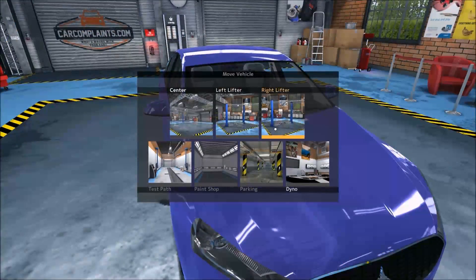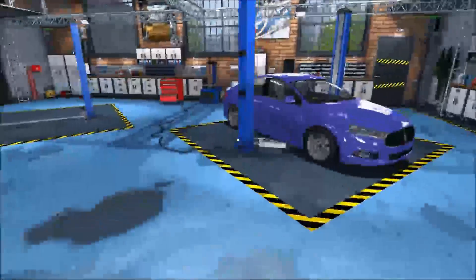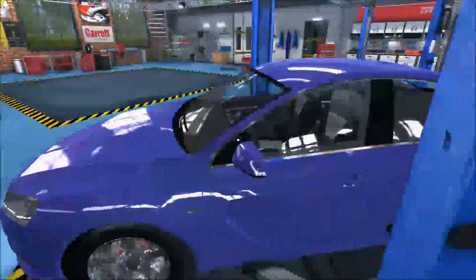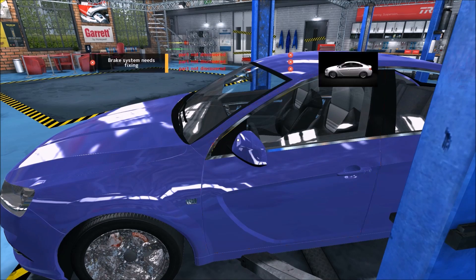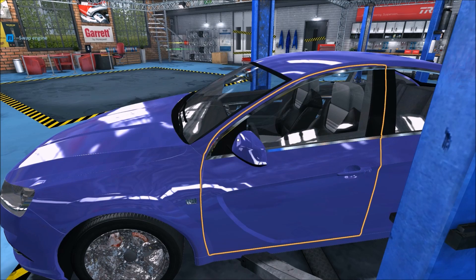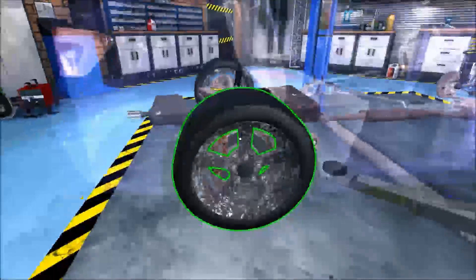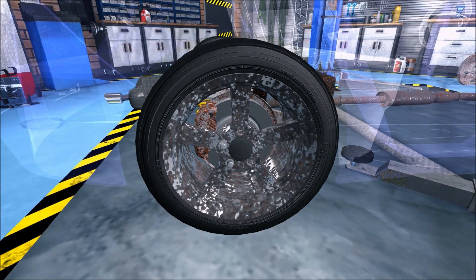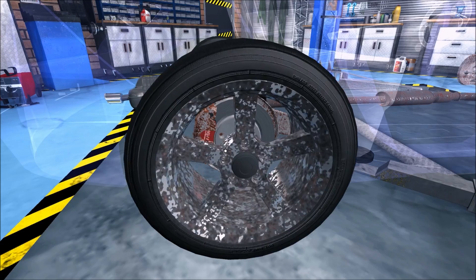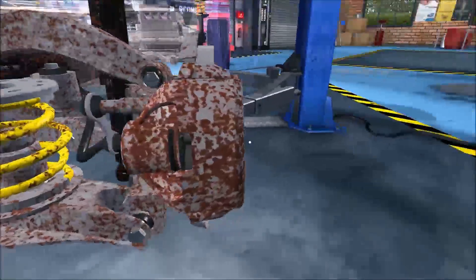Let's put her up on the lift and get those brakes done. I see another problem here - it looks like a pad and a disc. Here we are: caliper, pads, and a disc. That should be the three parts that we need.